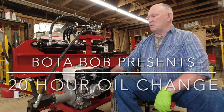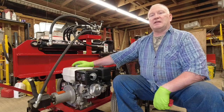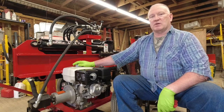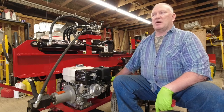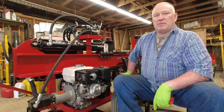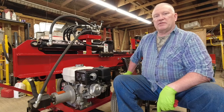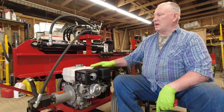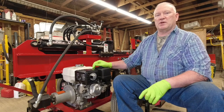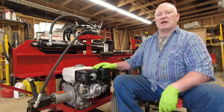So why am I here today talking about this? I had 18 hours on the hour meter when I started working yesterday, and I thought I'd go out and split for a couple of hours to hit the 20-hour mark for the servicing of the engine and the filter. So we're going to do both of those today, and we're going to start with the engine.